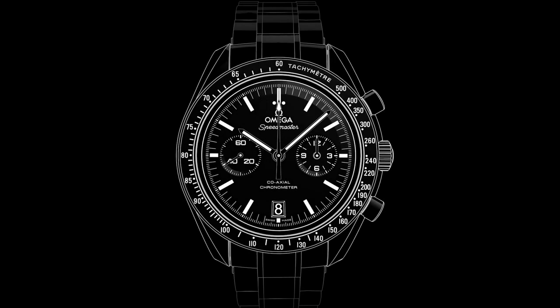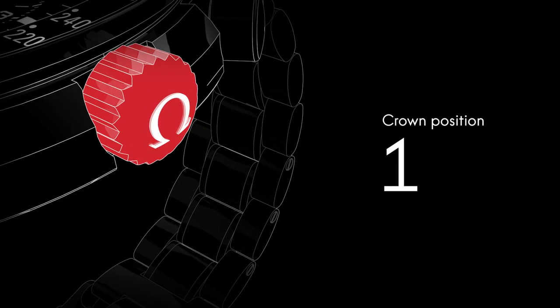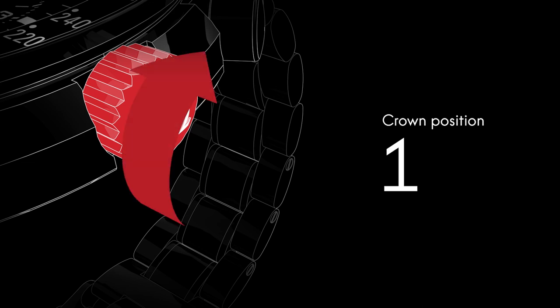Welcome to the Speedmaster video manual. Positioned on the side of the watch is the crown, which is used for setting the time and adjusting the time zone and the date. Although the watch is self-winding, when the crown is in this position, it can be wound forward for extra power.